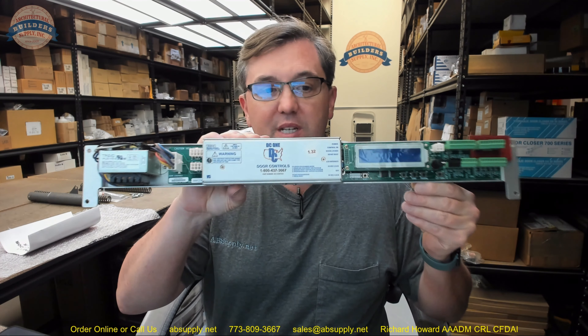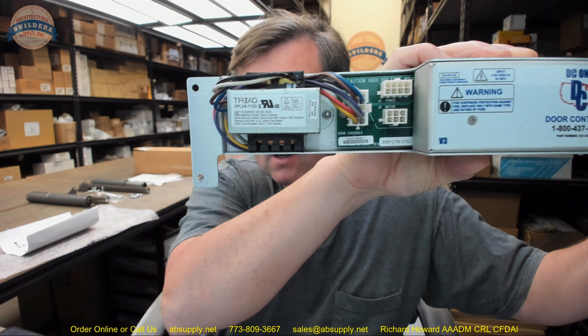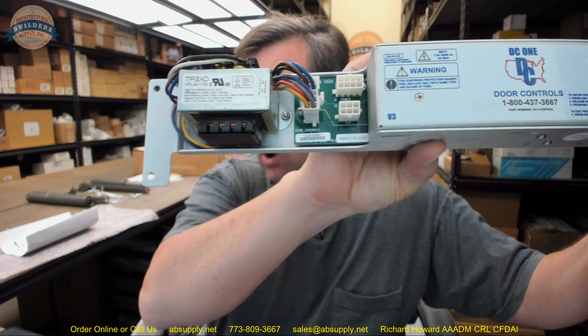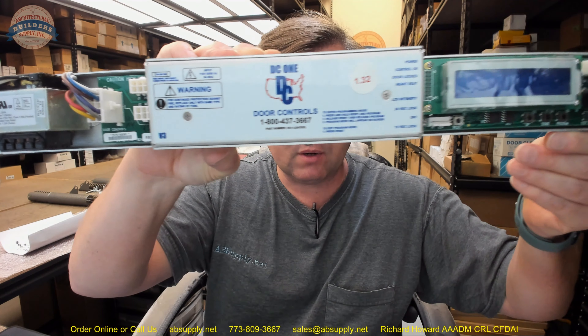Hello, my name is Rich Howard, owner of Architectural Builder Supply, and this video is to bring you a closer look at the DCM, part number DC-09-2904-03. This is a DC-1 replacement control only for their V3 slider.